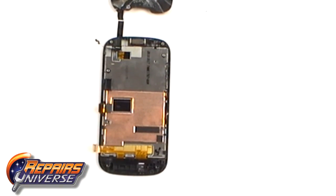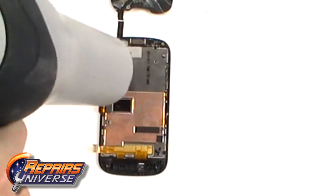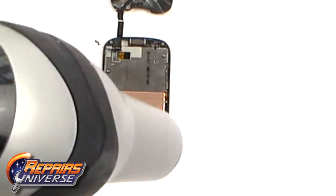Before we can release the cable, we need to remove the LCD screen. To do this, turn the screen over and heat the back to warm the adhesive which is holding the LCD in place.